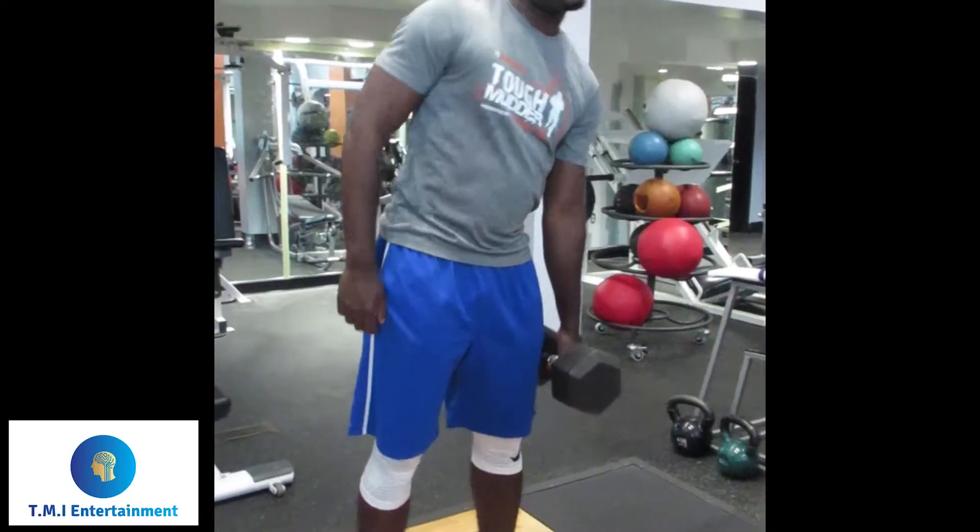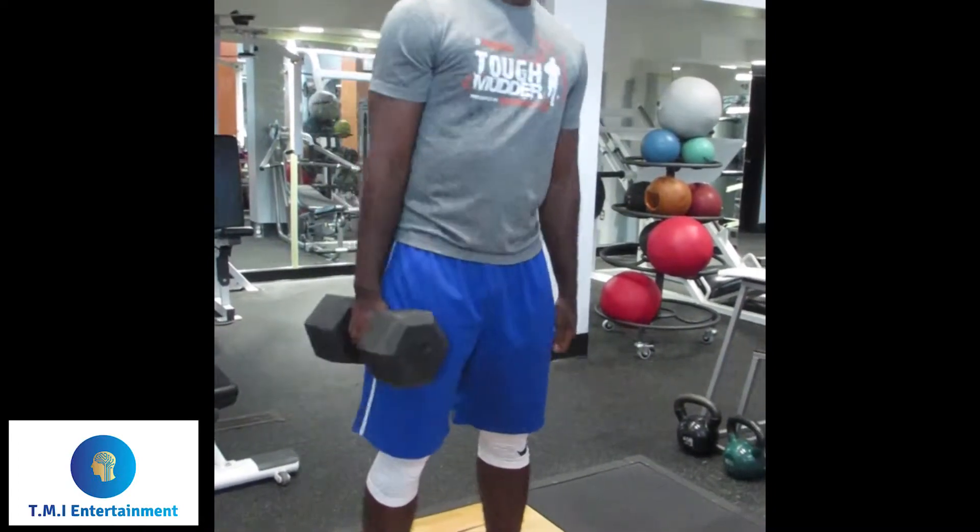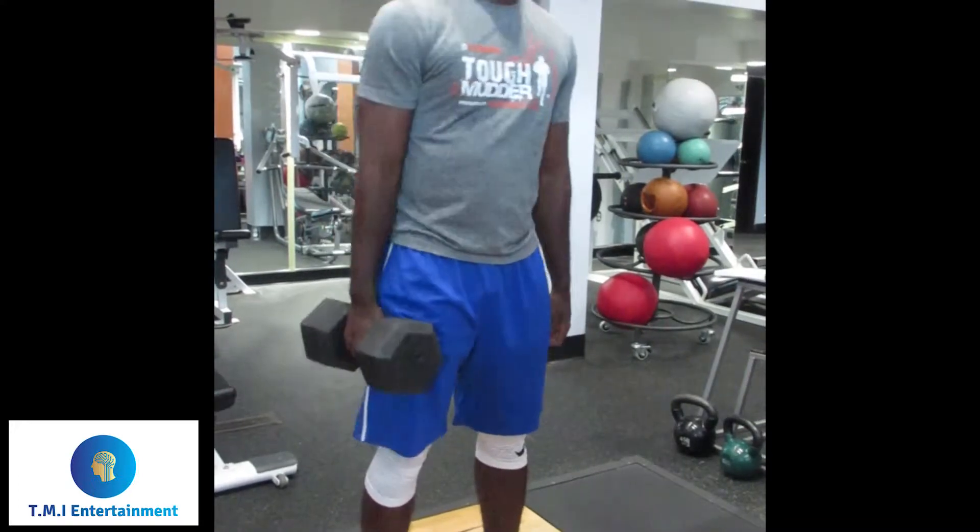Damn, that's good for me. Look at that hand switch. That's respectable.